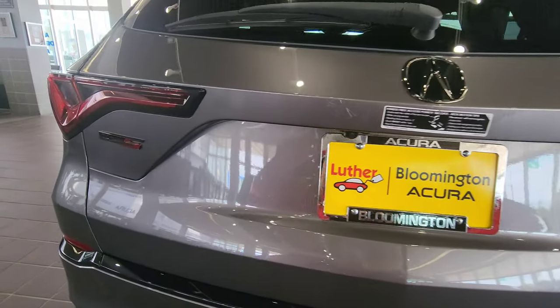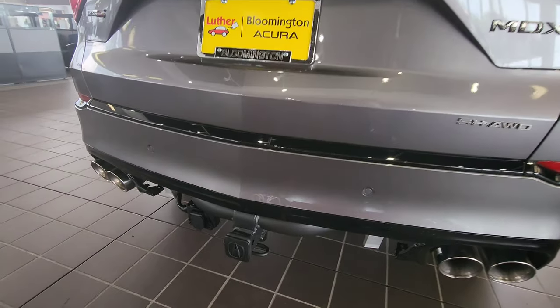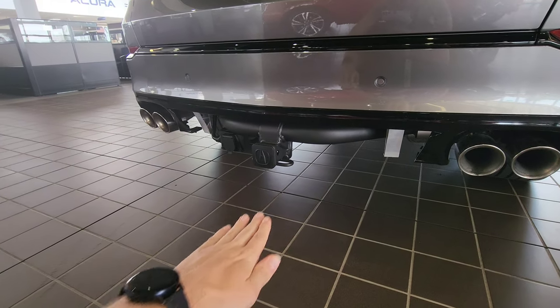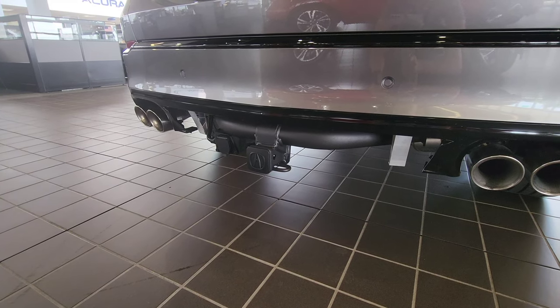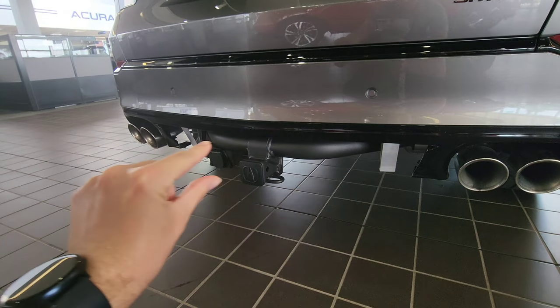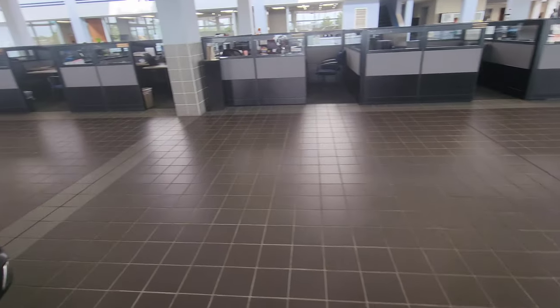This customer also added the trailer hitch to the back of the vehicle. With this being an MDX Type S Advanced, it does come with a kick function where you kick your foot underneath the bumper to open the tailgate. However, with production and supply chain issues, those are on backorder. There's also a cover that would typically sit right here that's missing on this car.